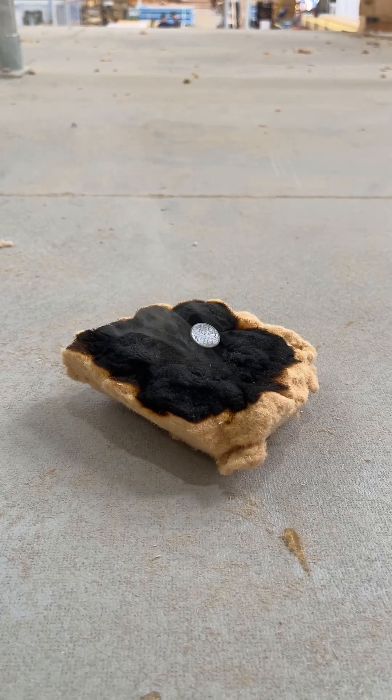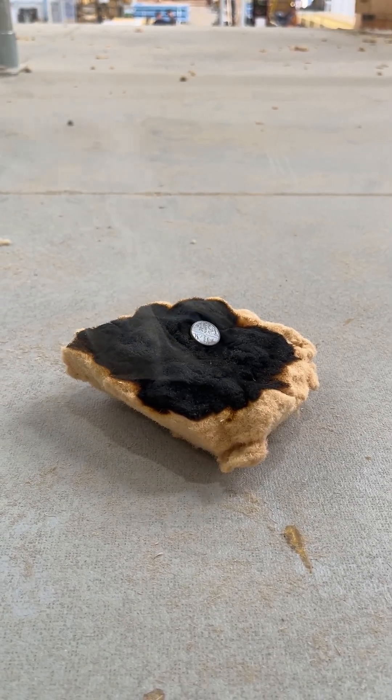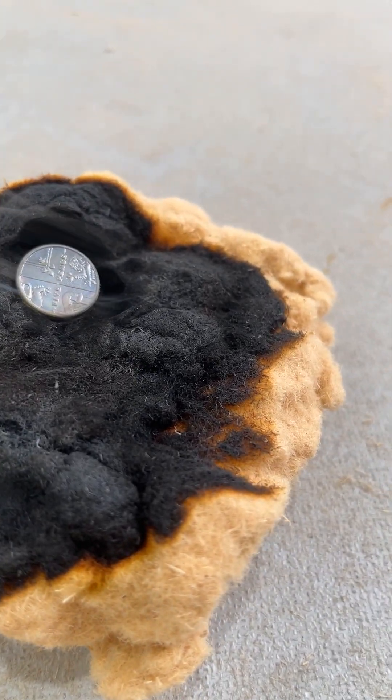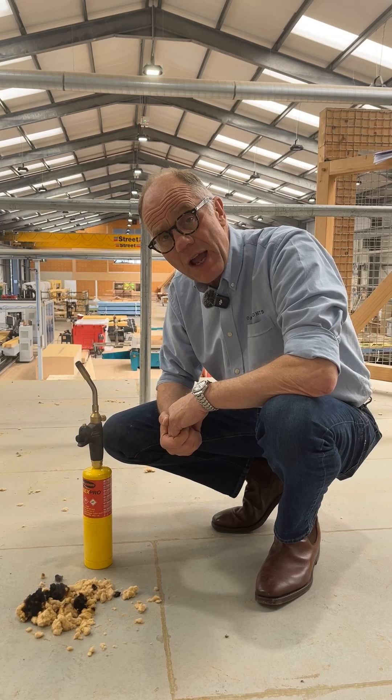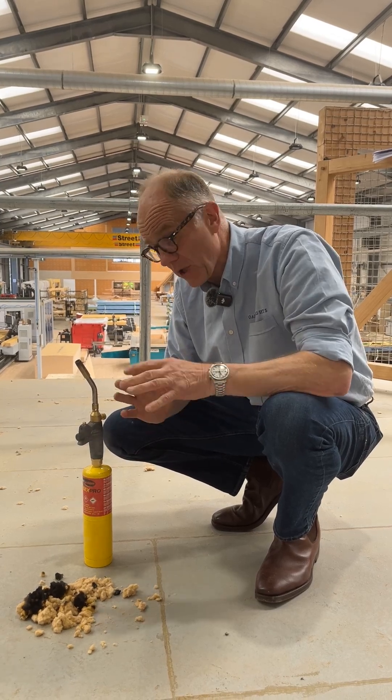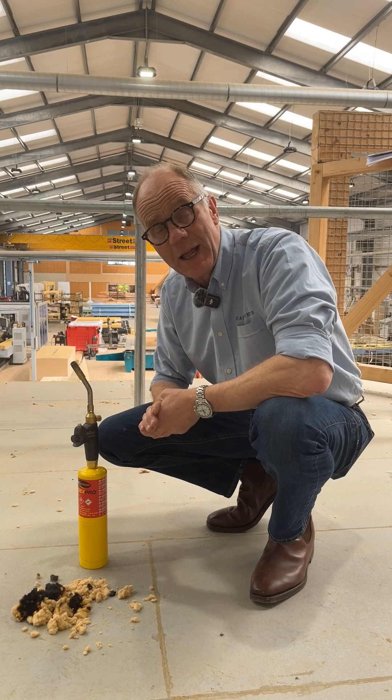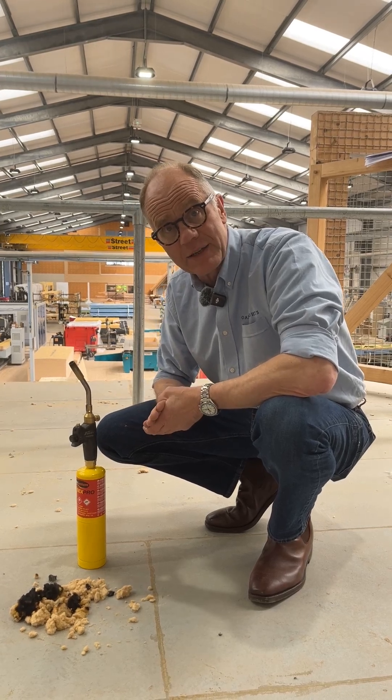We see here it is just charring and smouldering — there is no spread of flame. Full fire test just carried out here in the UK, fully passed the flight codes for domestic use. If you'd like to find out more information, please visit the Oakwright website and the Oakwright Elements website. Thank you.